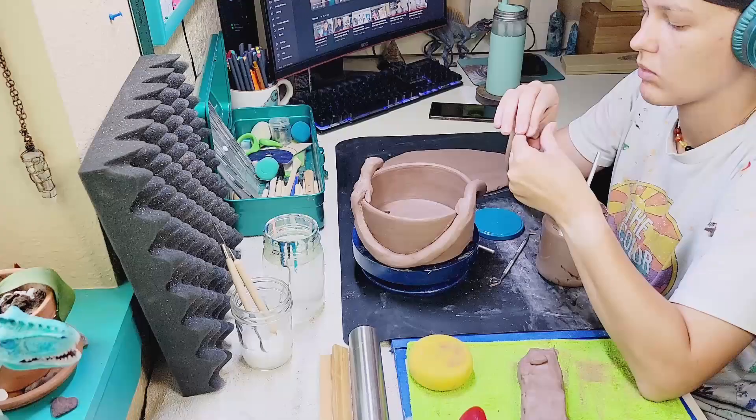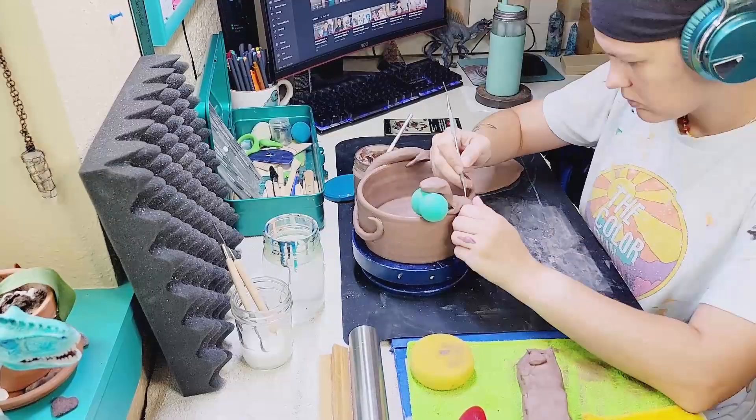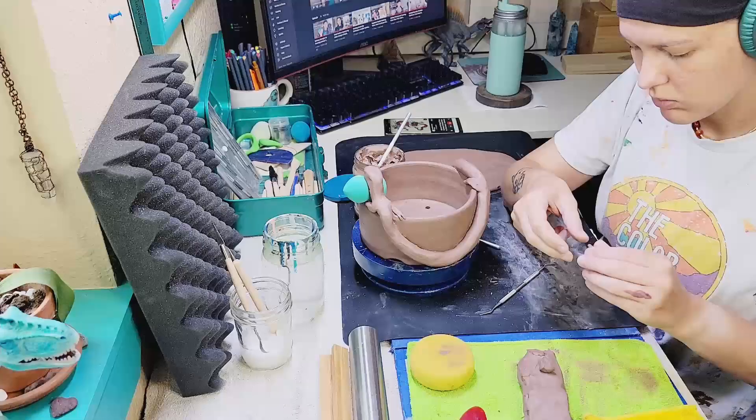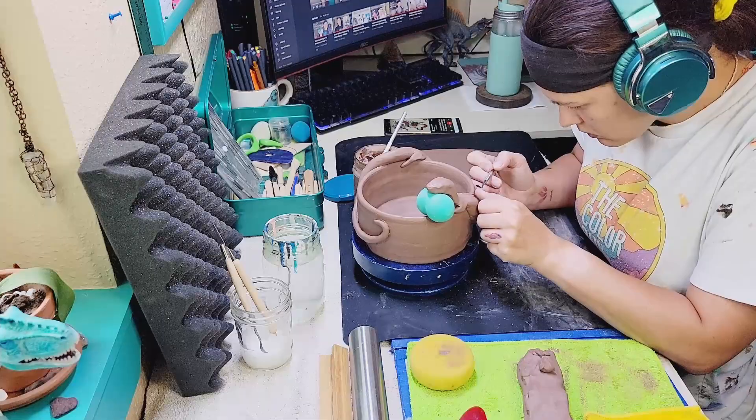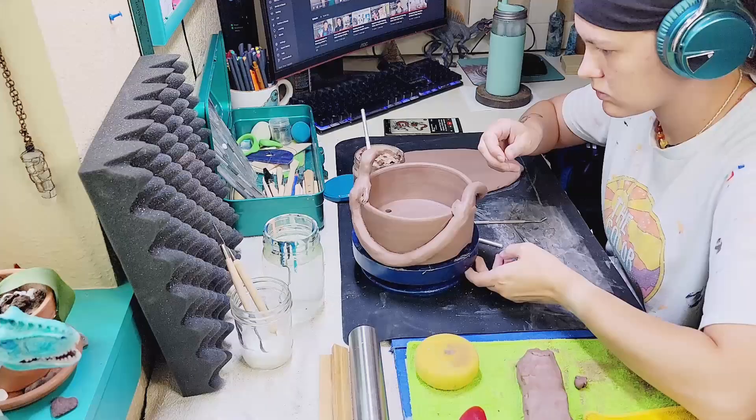I also found a use for this makeup sponge — it turns out it's a perfect prop to hold his head up, because the weight of it and the softness of the clay was causing it to fall. So it's propped up with that handy little sponge so it can stiffen up to support its own weight. Right now it's just a matter of painstakingly sculpting little fingers and attaching them to the hands so he can have awesome little claws and hold onto the side of the pot.